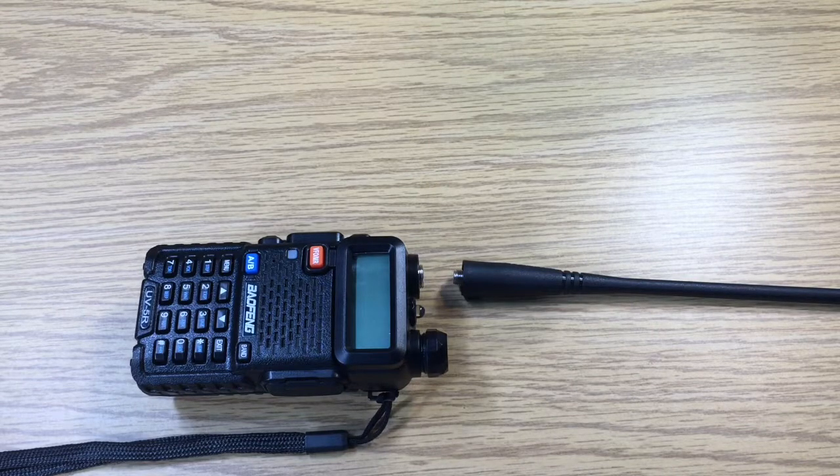This is David, WA9OLY. We're going to talk about the Baofeng UV-5R — its antenna connector and the adapters that I use in my ham shack.